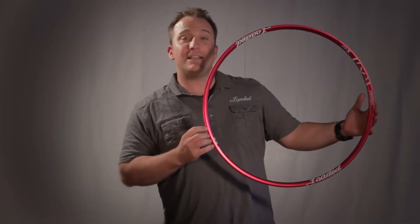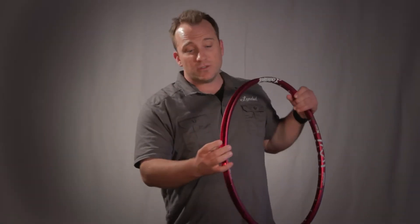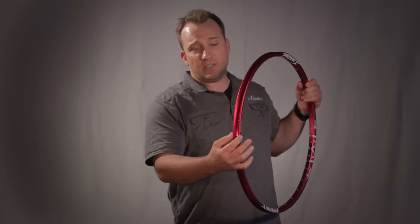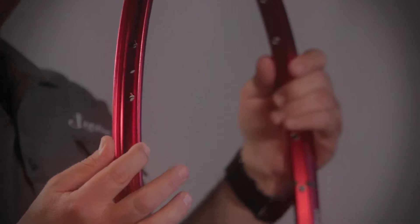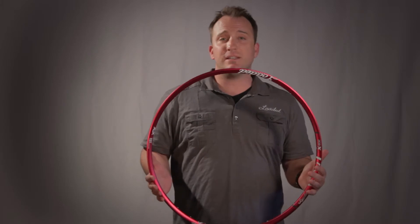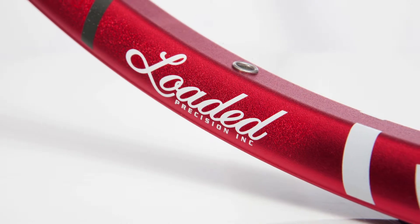This is the loaded X-Lite tubeless rim. The internal diameter of this rim is 21 millimeters. The external diameter is 27 and a half, making it a perfect rim for cross-country, trail, and enduro uses. It comes in 26 inch, 27 and a half, and 29.